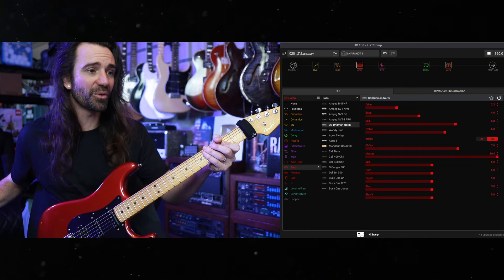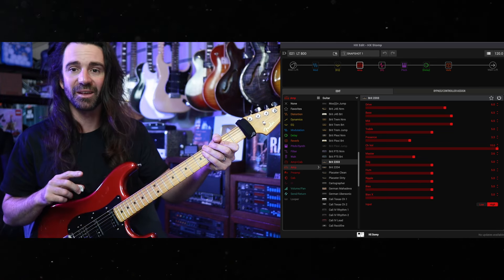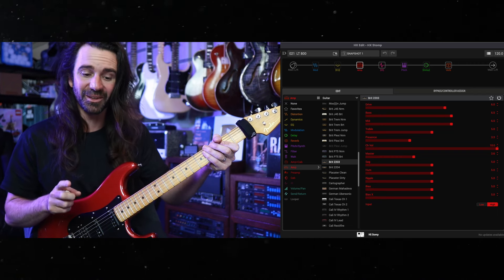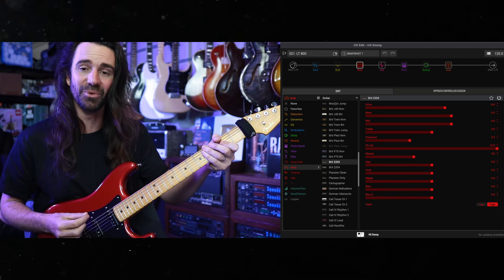For rock crunch, the Brit 2203 does the trick quite nicely. I do have a bunch of different effects on there like micro shifts and some dual delays. This is kind of my core 800 tone that I find myself using a lot of the time. I will kick in an EQ to boost it.